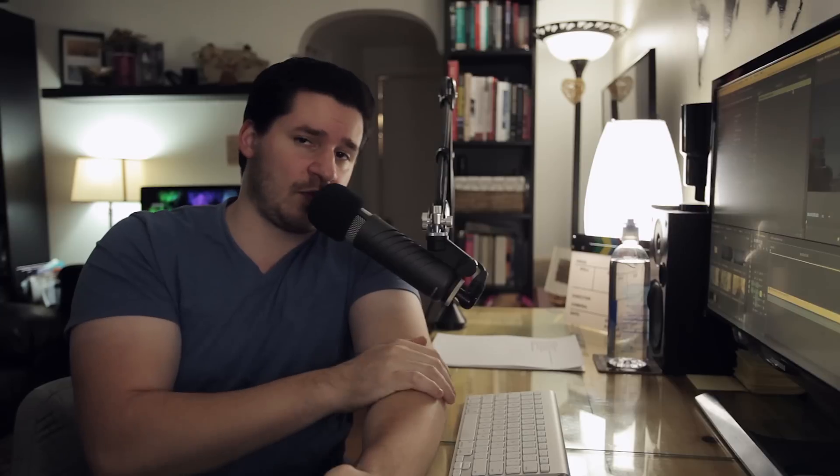Hey everybody, welcome into this video editing tutorial brought to you by tutvid.com. Today we're going to talk about color grading in Premiere Pro.